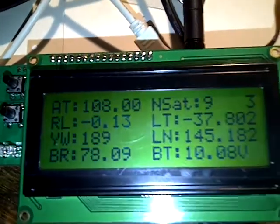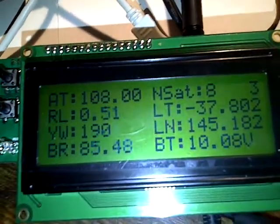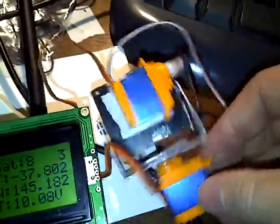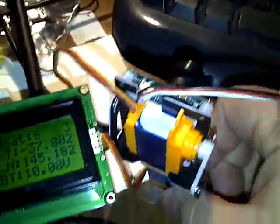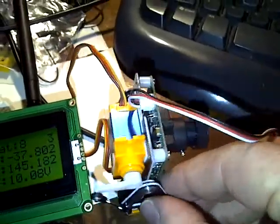You can actually see the servos going crazy now, which will probably be a bit of drift, so I'll just go over to Mission Planner.